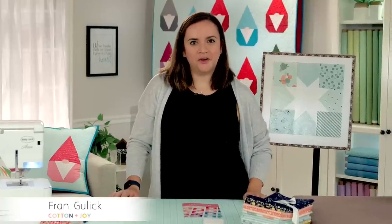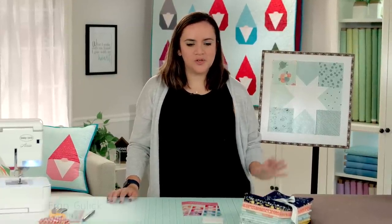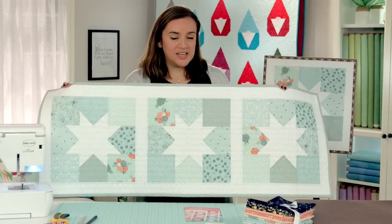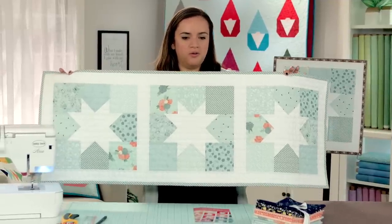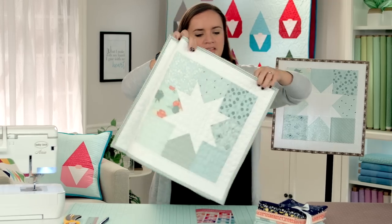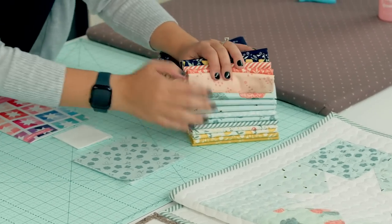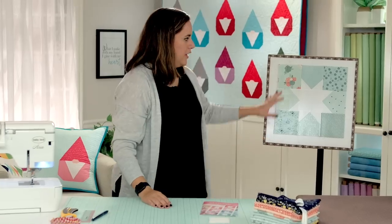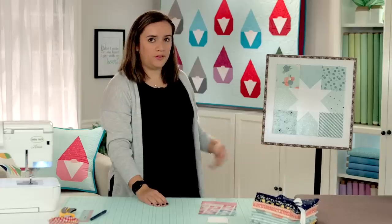Hi everyone, I am Fran Gulick of Cotton and Joy, and I'm here today at the Riley Blake Design Studios to show you how to do a Joyful Stars table runner. This size is not included in the pattern, however I'm going to show you today how to modify the pattern to make this cute little table runner. I made this with my Daybreak fabric collection using mainly the mist colors. Today I'm going to show you how to make one block and then talk about how to put the table runner together.